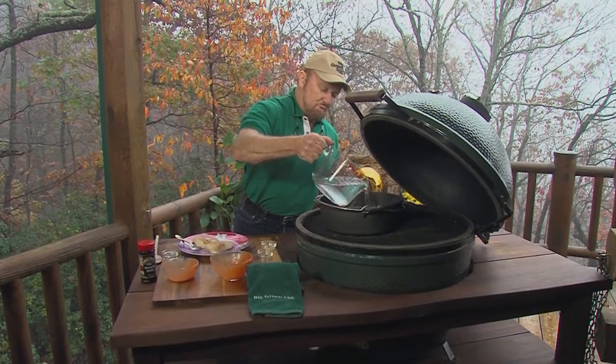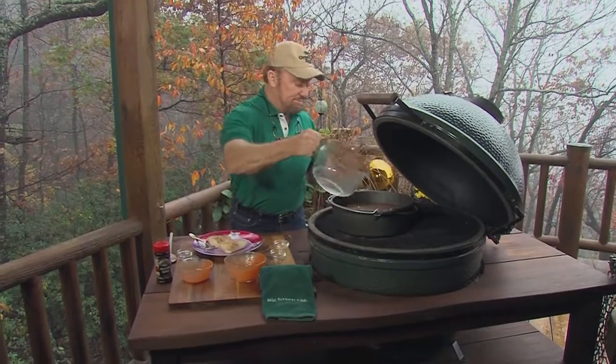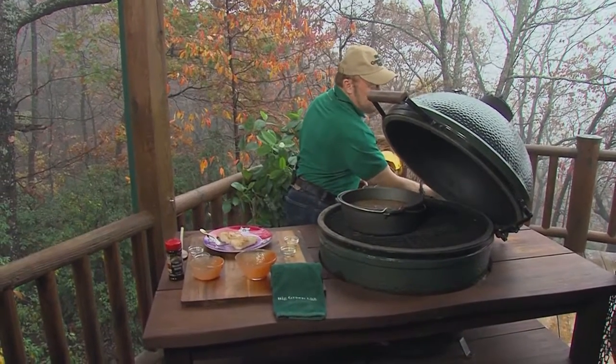Quite frankly, it's certainly more than one meal. Then finally, the fish that I already cooked — the striper — I'm going to chunk it up.